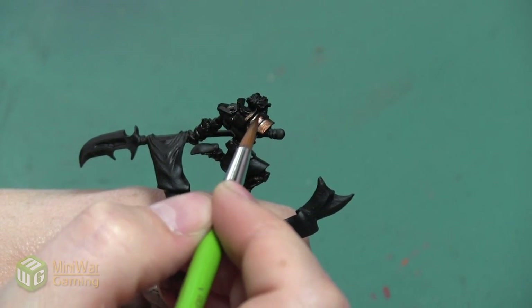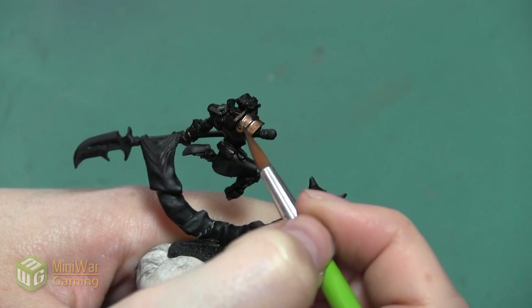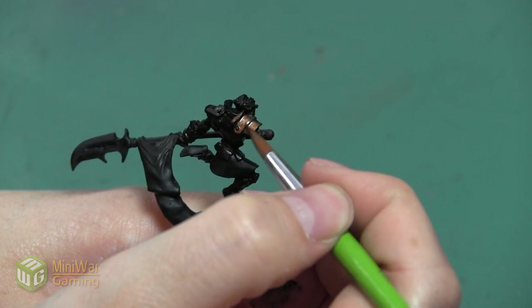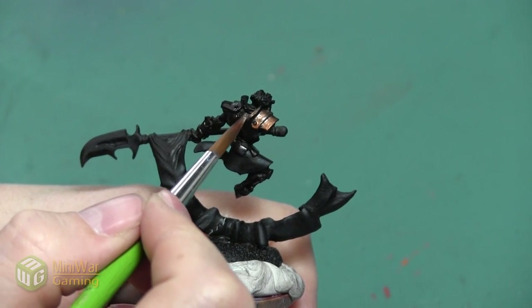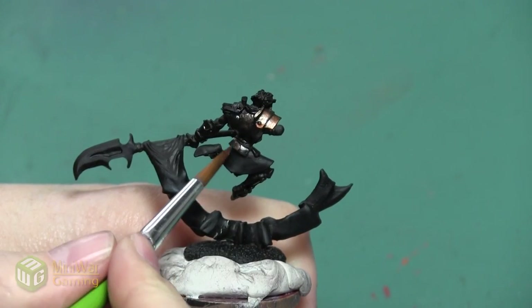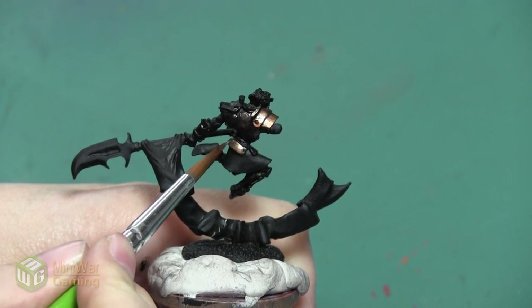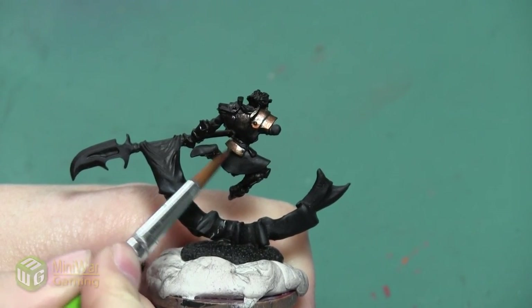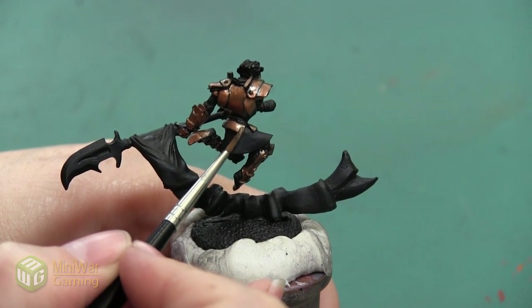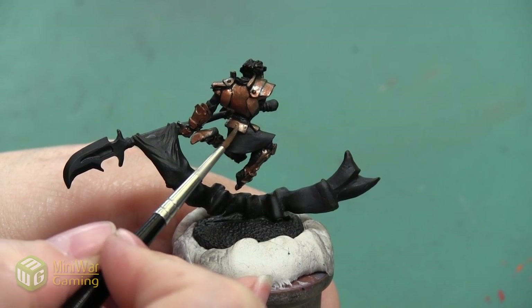I want to keep a little bit of Warplock Bronze on my palette so if the Brass Scorpion is too bright anywhere I can mix in a little of that darker color to blend the transition. Really I'm just leaving that Warplock Bronze in the deepest shadows and as a line between the transitions of the different armor plates. If the color is a little bit patchy anywhere, I'll do a second coat to make sure I get a really nice smooth layer.